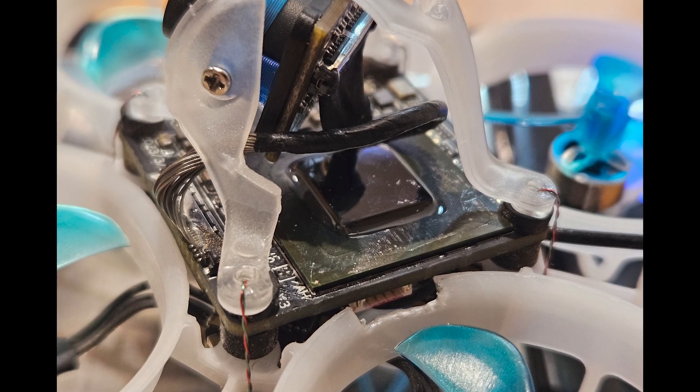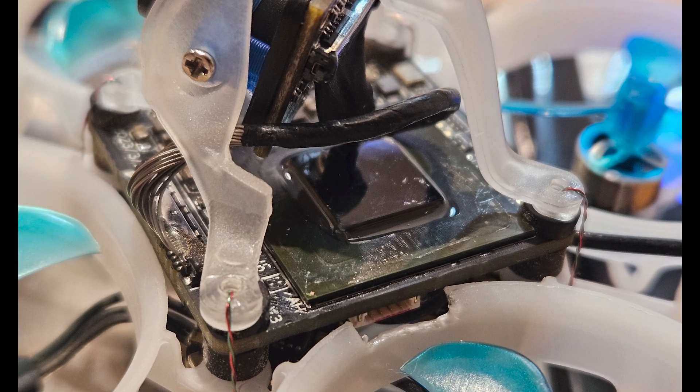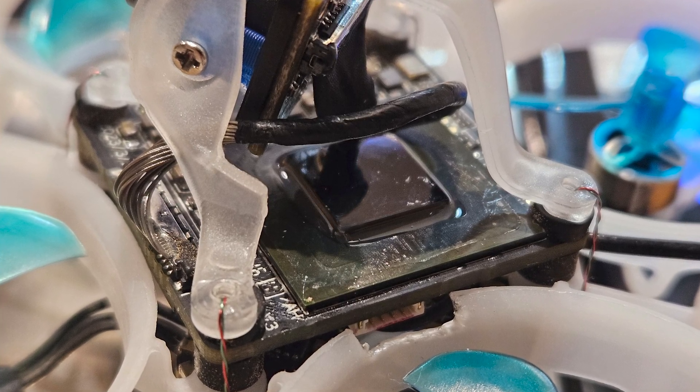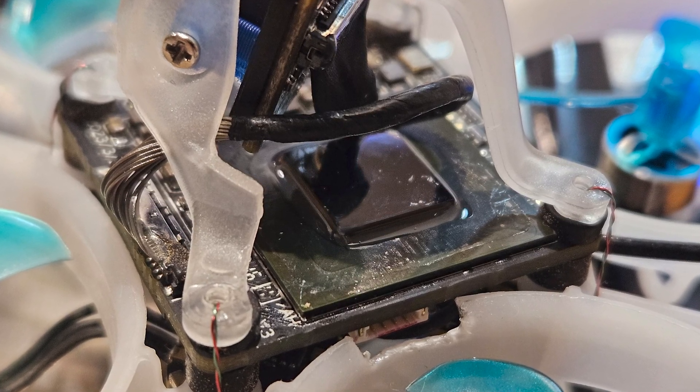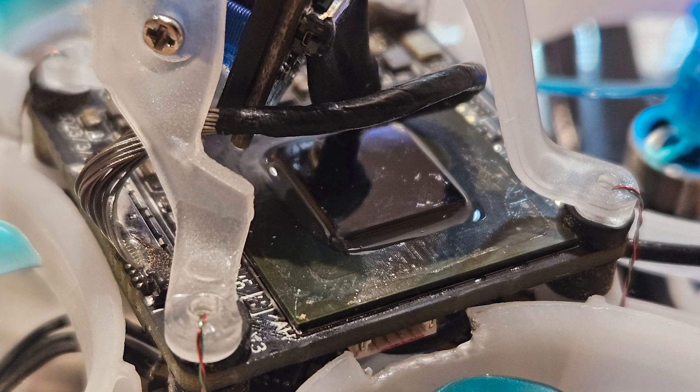Hi guys, this is Ricky, and I got bored so I decided to remove the heatsink from the Walksnail VTX. I just used a little hobby knife, and I think I scratched the chip a little bit, but it did fine.